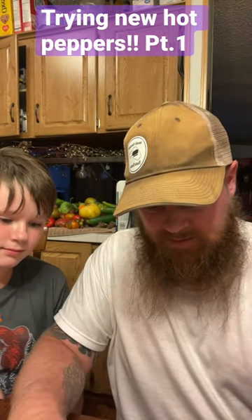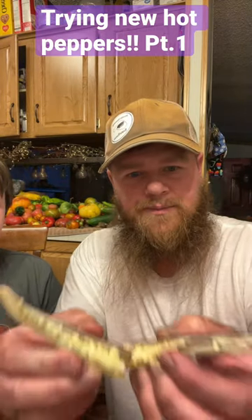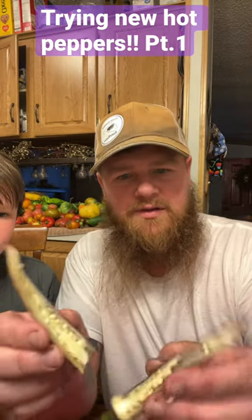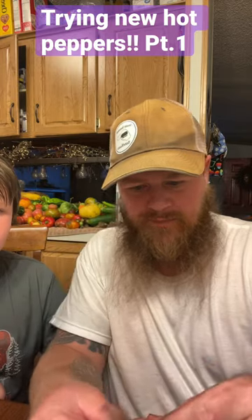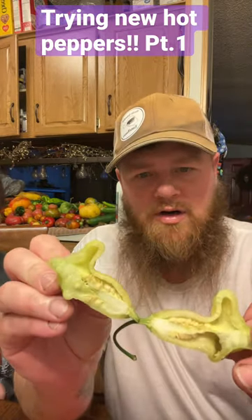Here is the inside of our bueno mulata pepper. See it there — a lot of membrane, a lot of seeds, and it's a pretty thick little pepper. And then this is the inside of our aji white fantasy.